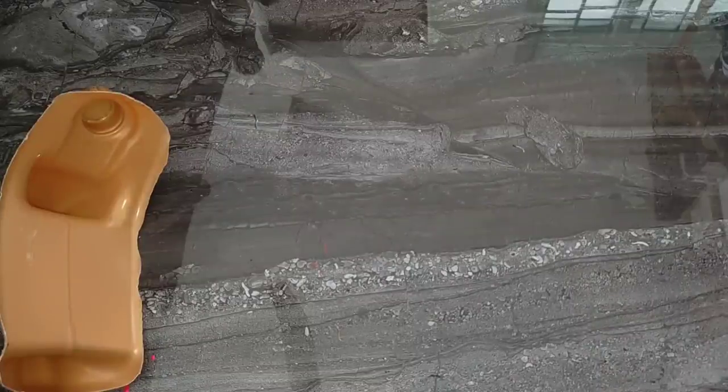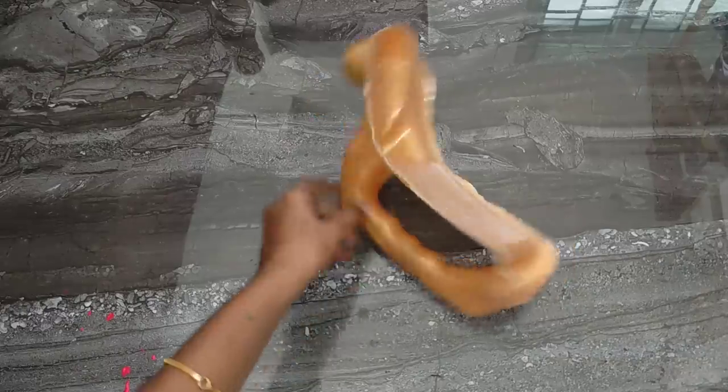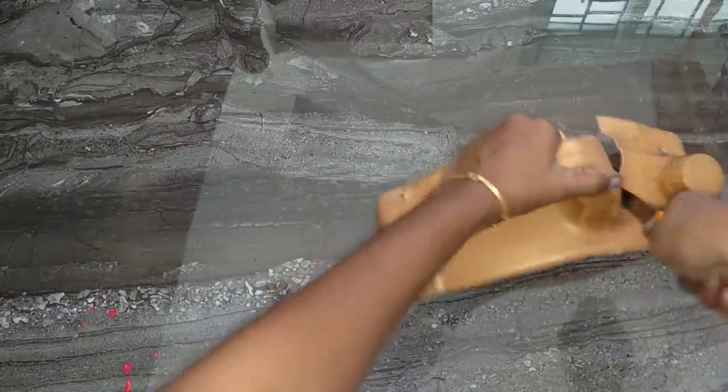Idea number 3. Next idea — we will cut the portion. This is the next idea. We will cut the portion. This is a sponge.